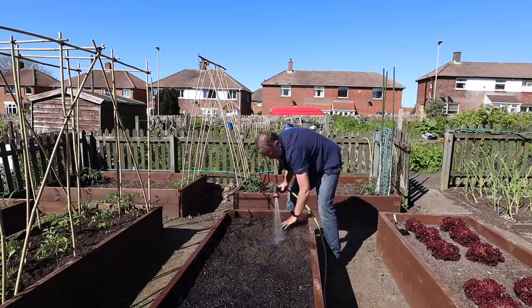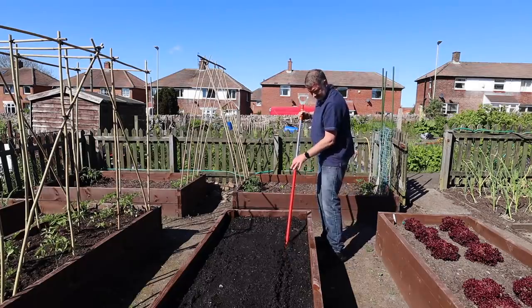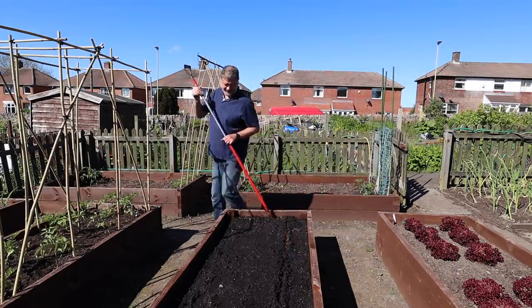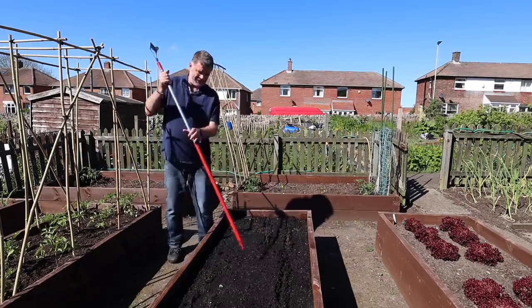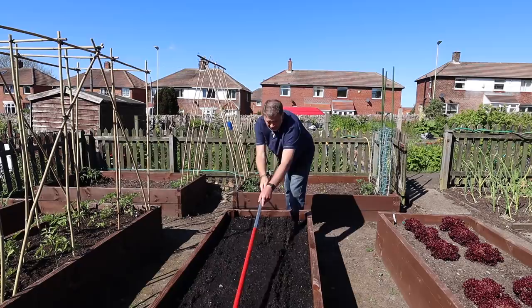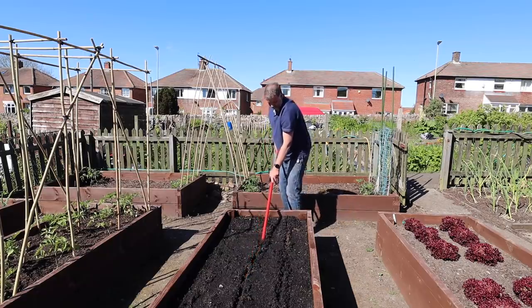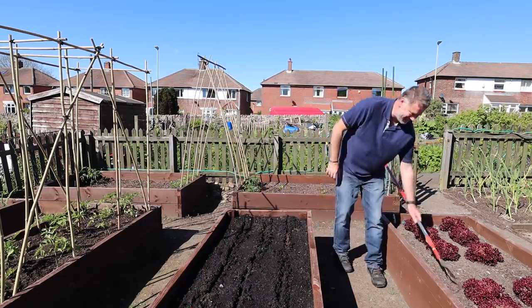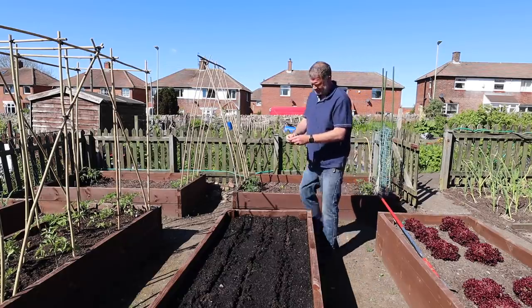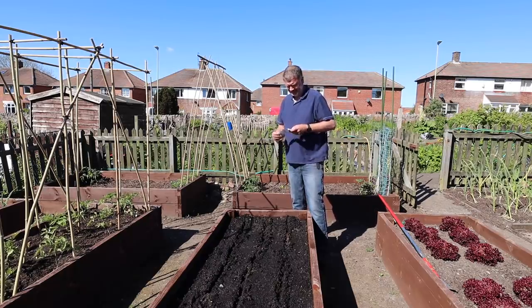Look at this - it's just powder on top. I'm going to stick in three rows, same as last time. I've given it such a good soak and the water's still just sitting on top. You can plant these up until July, so planting them now in May, I should get them by September I think.